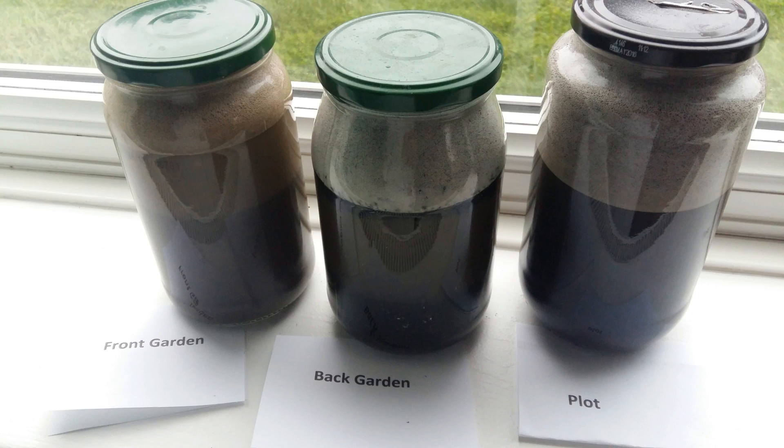Then take a marker, place the jar on any flat surface, and after one or two minutes mark the spot where the sand layer is — because sand has the biggest particles and will settle first. Then after six hours, mark the second layer which will be silt. Then wait another 24 hours, and the third layer should be clay.